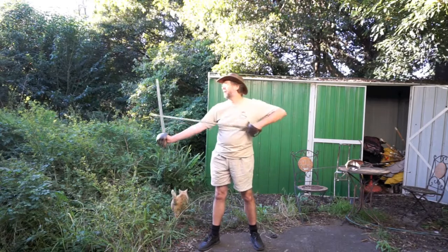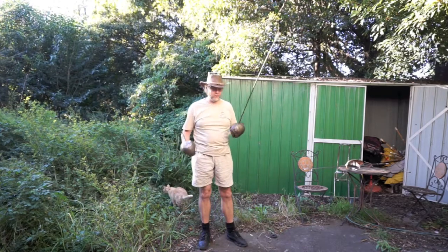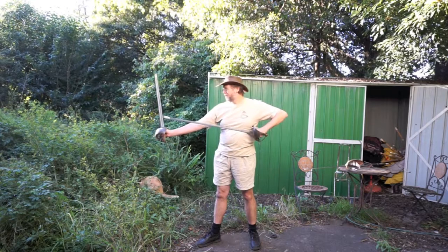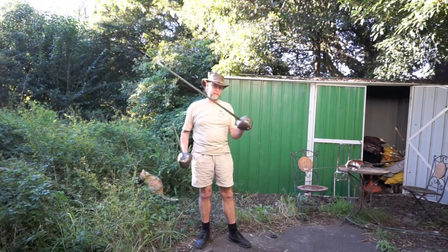That said, if I hold the same sword in my left hand, it's actually perfect length for me. I guess that means I'm not entirely symmetrical. When I'm holding the sword left-handed, something about 36 and a half inches is actually about perfect length for me, but in my right hand, this is actually too long.